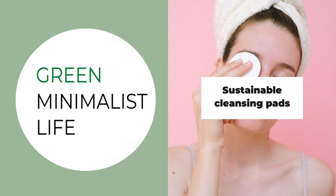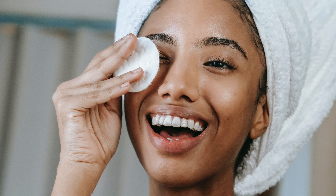Do you also think about how you can reduce your waste? If you are using disposable cleansing pads for removing your makeup or cleaning your face, then I have a great sustainable alternative: reusable cleansing pads. Think how many cotton pads you use on average to remove your makeup. Even if you use one each day, you will end up with a bunch of cotton pads by the end of the month. With reusable cleansing pads you can reduce your waste immensely.